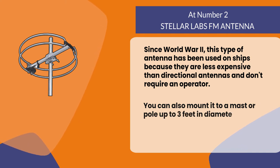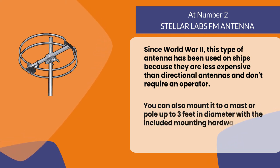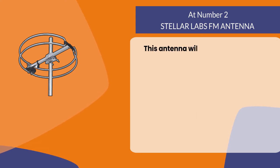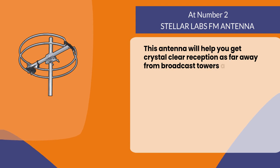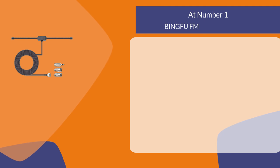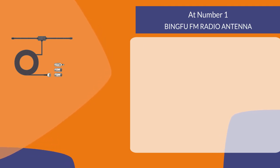You can also mount it to a mast or pole up to three feet in diameter with the included mounting hardware. This antenna will help you get crystal clear reception as far away from broadcast towers as possible.